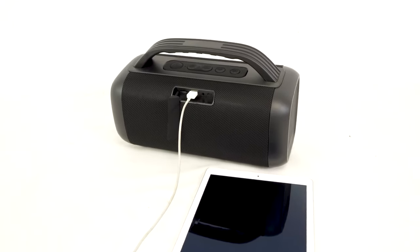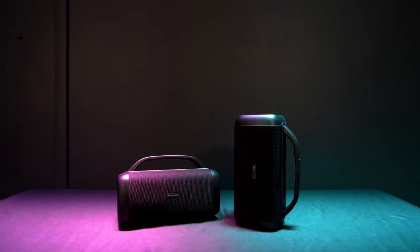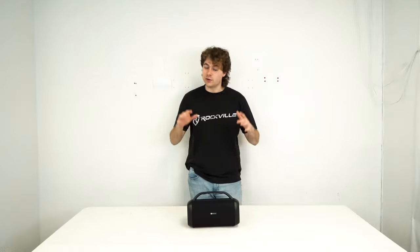Another cool feature is that the USB input doubles as a power bank, so you can charge a phone or tablet off of this speaker whenever you're out on the go. But you're probably wondering what the speaker sounds like, so let's go check out a demo we have set up.